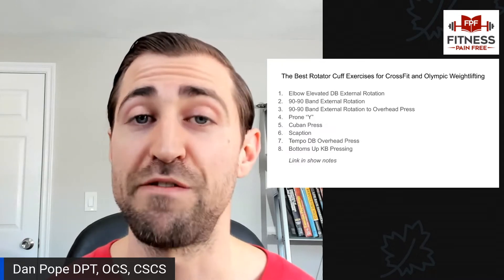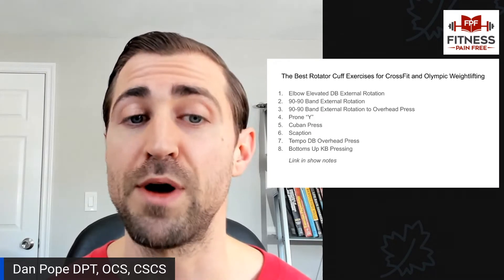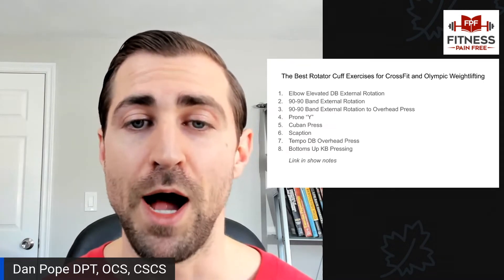What are the best rotator cuff exercises for CrossFitters and Olympic weightlifters? Number one, elbow elevated dumbbell external rotation. Number two, 90-90 band external rotation. Number three, 90-90 band external rotation to overhead press. Number four, prone Y. Number five, Cuban press. Number six, scaption. Number seven, tempo dumbbell overhead press. Number eight, bottoms up kettlebell pressing. I'm going to explain exactly why I love these exercises.